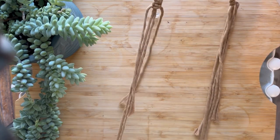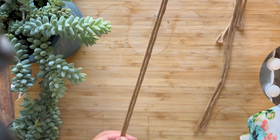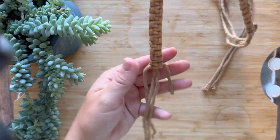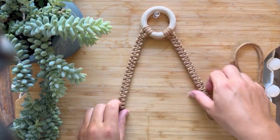I thought I would go ahead and show you what it looks like now. Here's our inside pieces that we just macrame'd around, and here's the outside pieces — they're about 6 inches long, which is perfect.